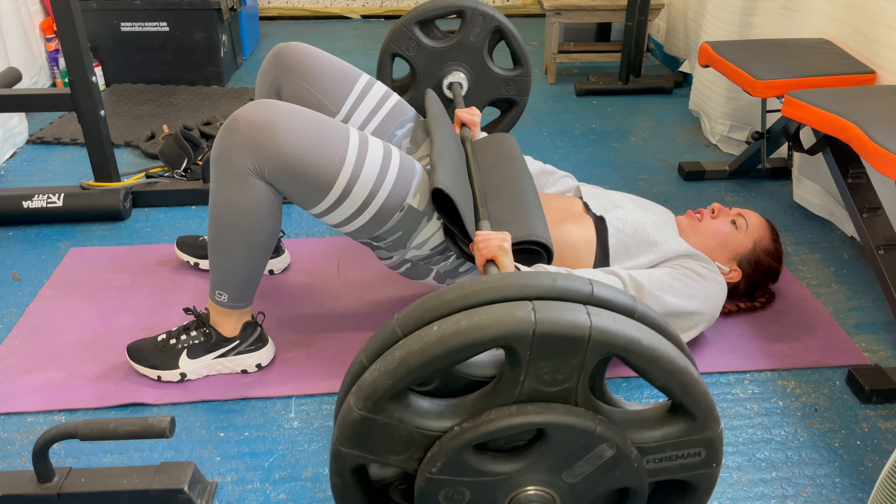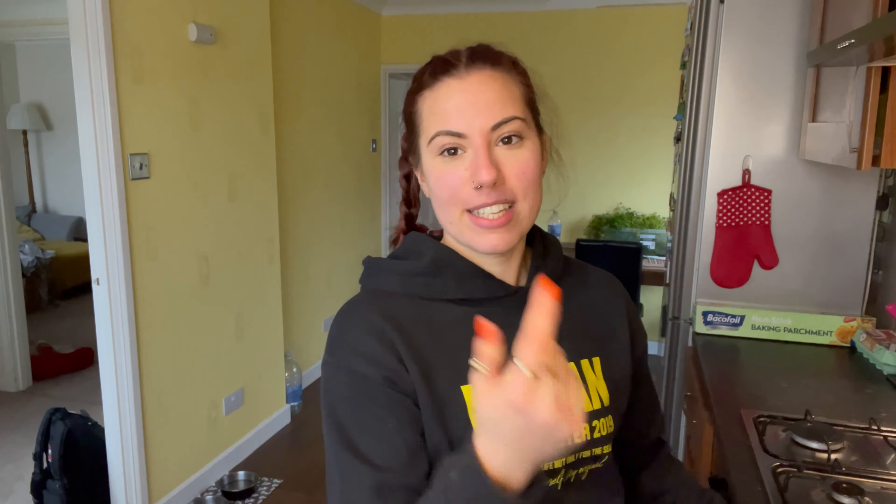Okay guys, workout done, business call done. It is 12:40 and we're gonna make post-workout meal. I'm making egg whites — my post-workout meal is usually cereal and whey but I'm replacing the cereal with half a cookie. My face is going a bit purple because it's freezing in my house.